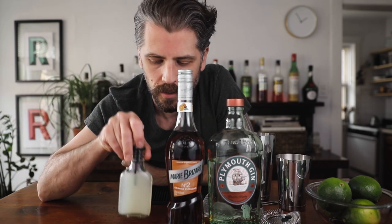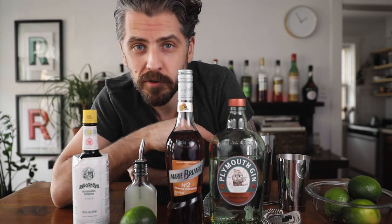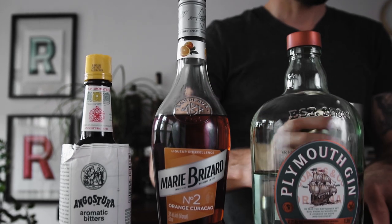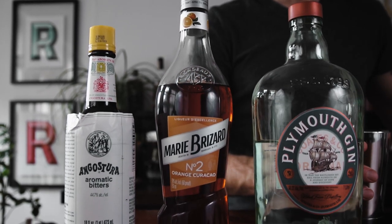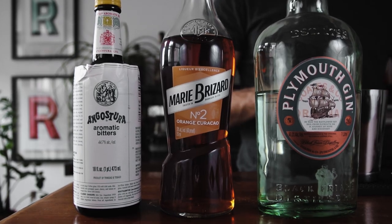Now the ingredients. We're going to use gin, orange curacao, freshly squeezed lime juice, and bitters. The gin I'm using is Plymouth gin, the orange curacao is Marie Broussard orange curacao, and the bitters is Angostura aromatic bitters.